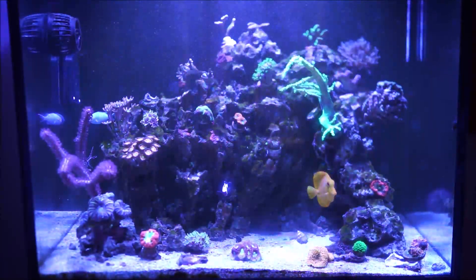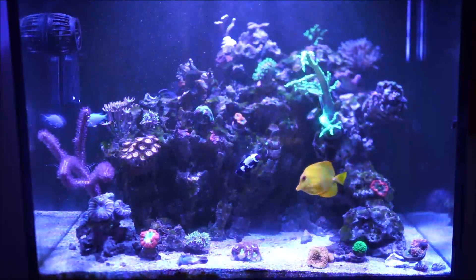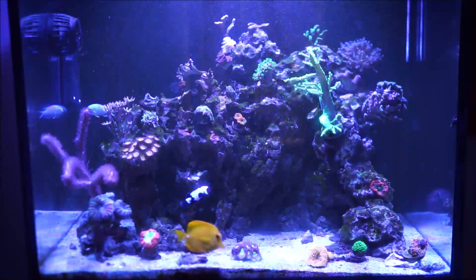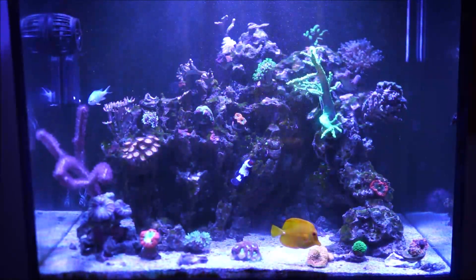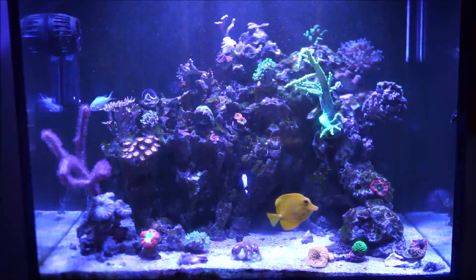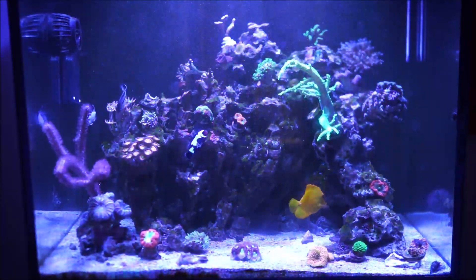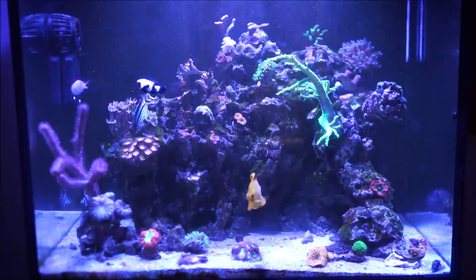Finally, the formula in general: if you need to raise your nitrates, you should use more frozen fish foods. And if you need to raise your phosphates, then you should use more dry foods. It's a give and take — it's a balance. You have to check what's in check and what is not.